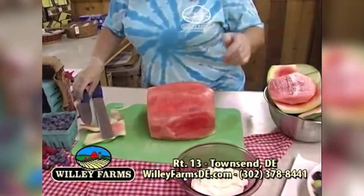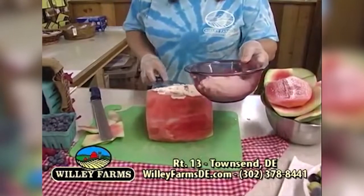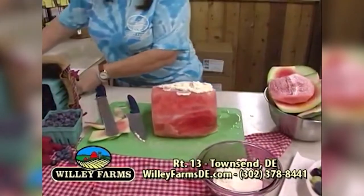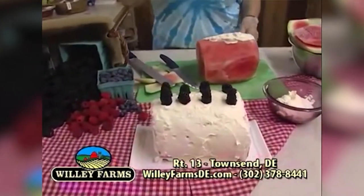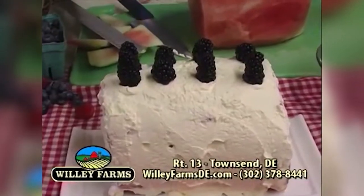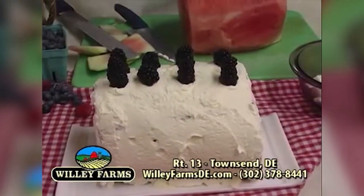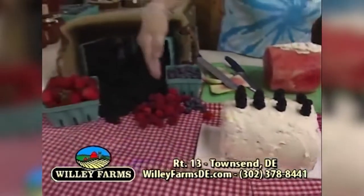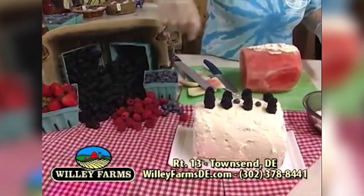Then you start taking your whipped cream — I made whipped cream this morning with heavy cream and a little bit of powdered sugar, just whipped — and you start putting it on all over the entire piece of watermelon until you get something that looks like this. And there is your watermelon cake. You top it with whatever kind of berries you like. Look how big these blackberries are — they're absolutely huge and they are local. You can get them here at the market. You can put whatever berry you want on top.